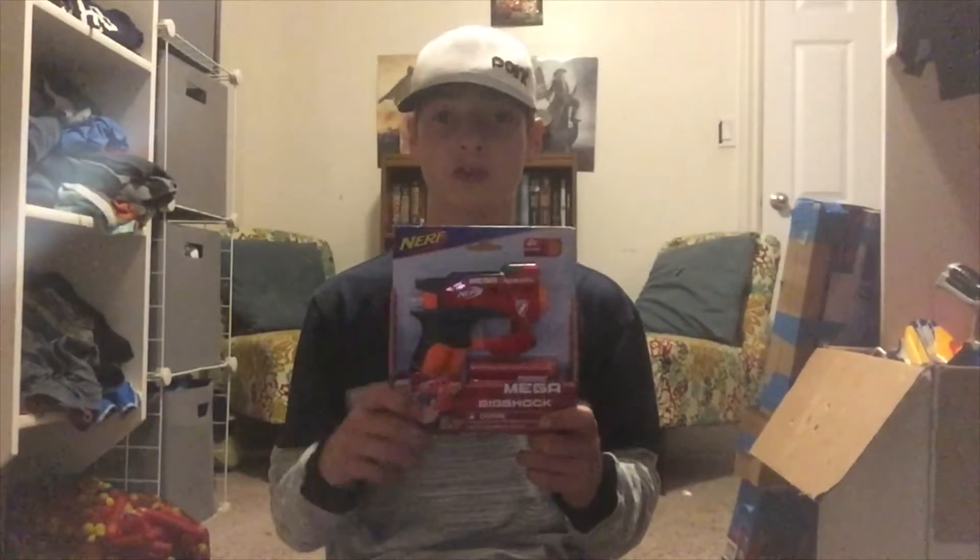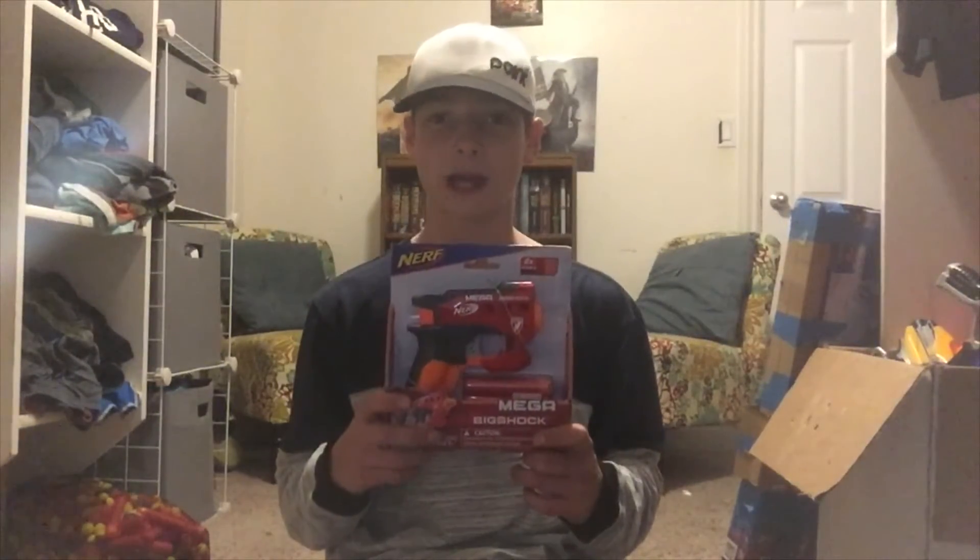What's going on, homie dudes? It's Tanic Brownies. Welcome to the second video of my YouTube channel. Today will be an unboxing and a review of one of the guns that I have a lot of, and it is the Nerf Mega Big Shock. I really love this gun — very small, very good pocket gun. You may have seen that I have a lot of these in the last video, which was showing off my giant arsenal. It's not all that big compared to most YouTubers, but it's still growing. Without any further ado, let's get into the video.